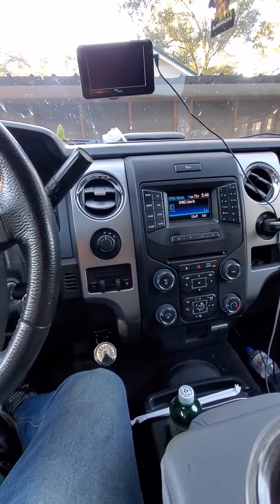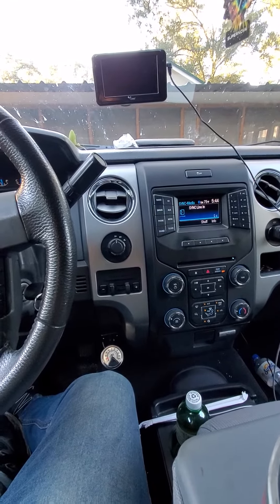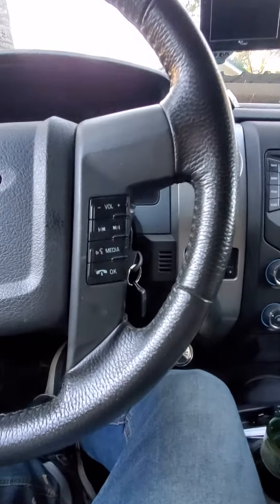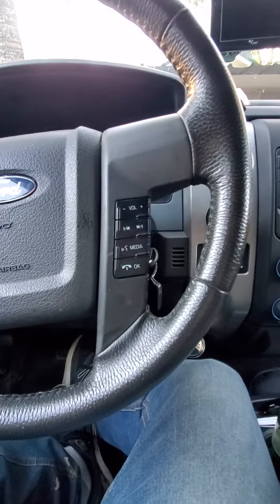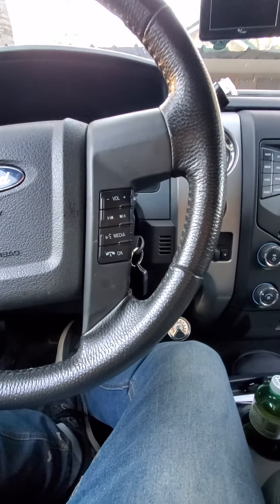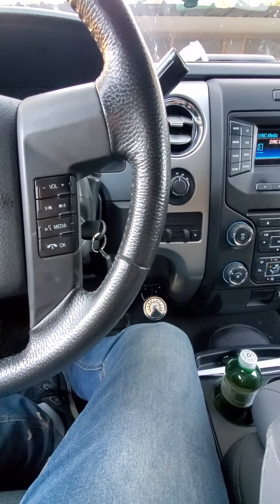I was having some difficulties getting my phone Bluetooth audio to play through the system. Everybody kept saying, just hit the sync sound. I was having a lot of problems with the sync sound — whether it wasn't working or it just wouldn't recognize my voice. And it was extremely frustrating.